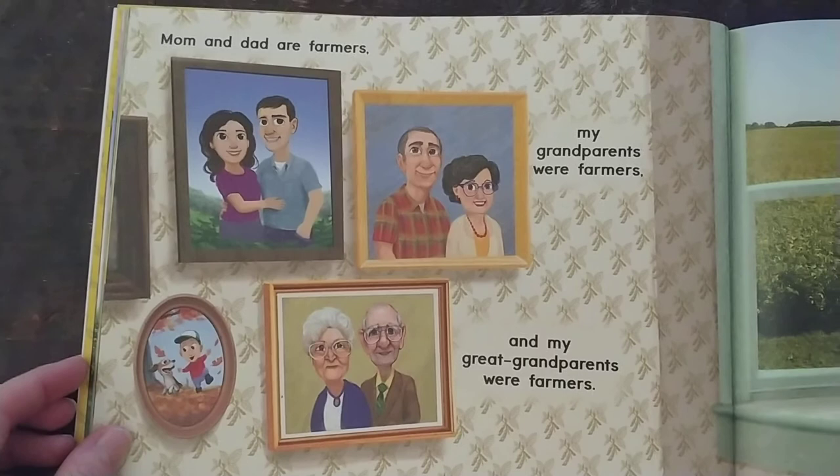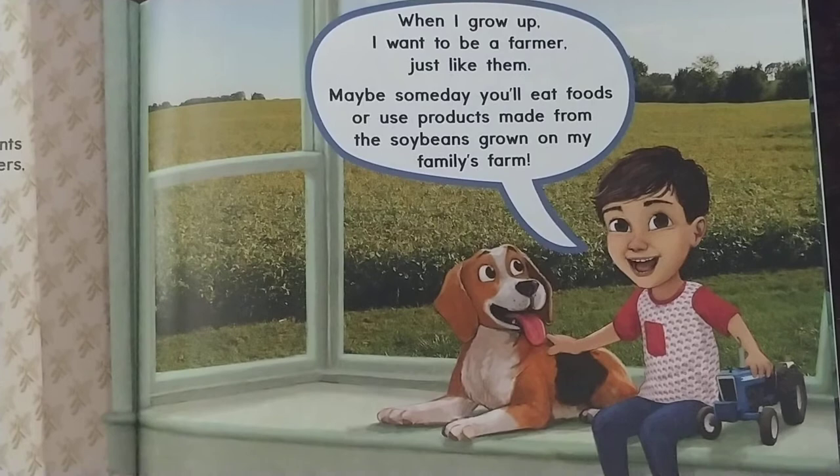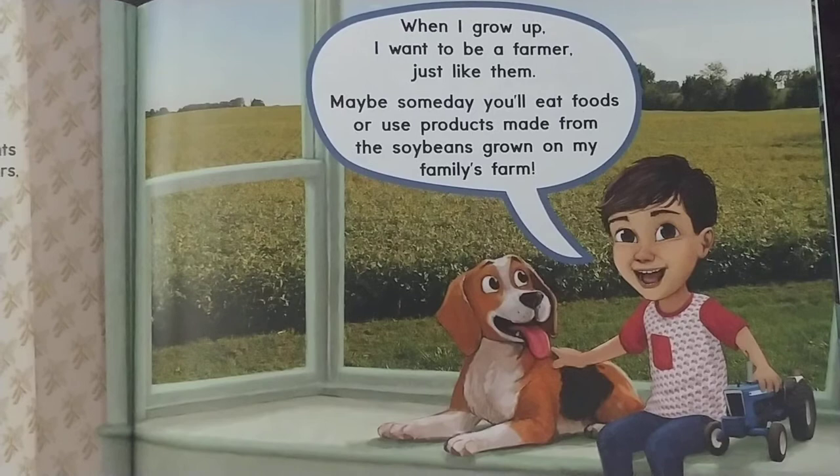Mom and dad are farmers. My grandparents were farmers and my great grandparents were farmers. When I grow up I want to be a farmer just like them. Maybe someday you'll eat foods or use products made from the soybeans grown on my family's farm.